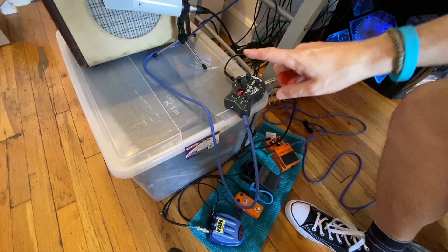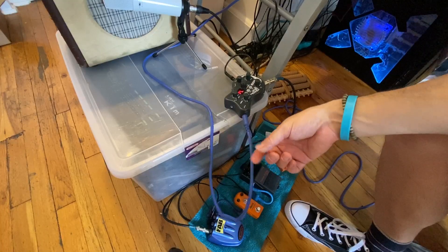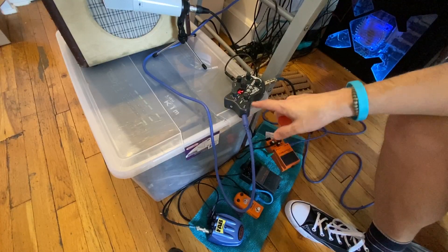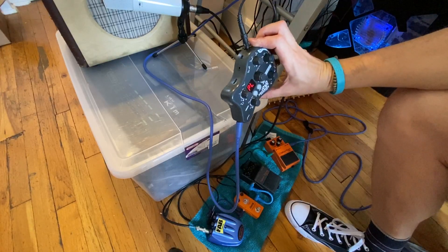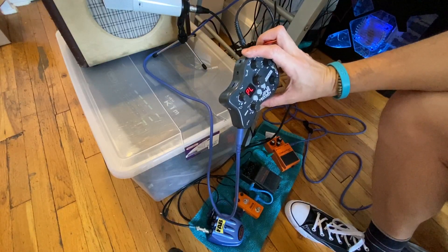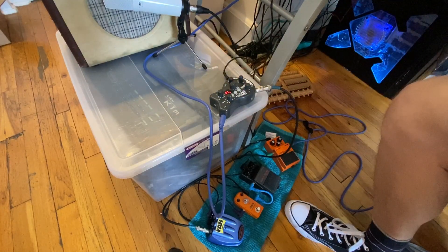Alright, so I'm all hooked up. I'm not running into that amp — don't pay attention to that. It's actually just going out from the Pokrok straight into my audio interface, and the cabinet simulation is turned on. First off let me just show you some of my presets I have in here.